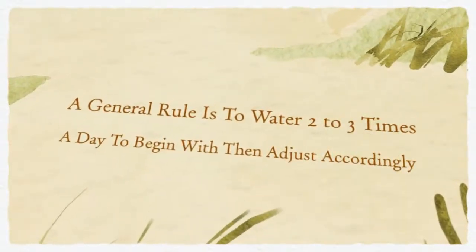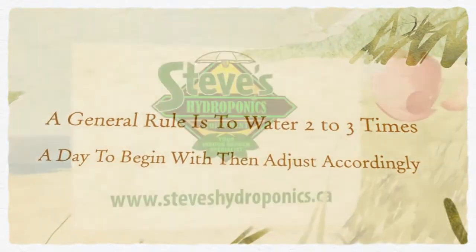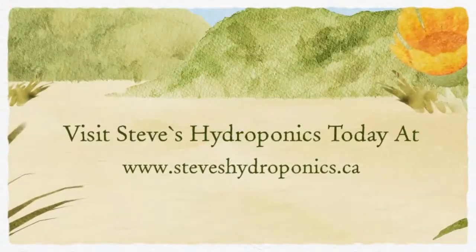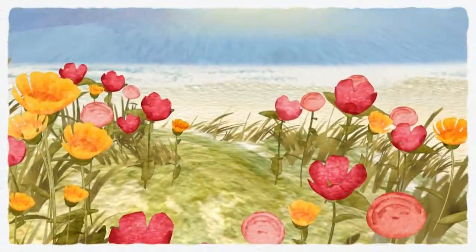A good general rule of thumb is to start plants being watered about two to three times a day, and increase as plants show signs of needing water. For more information, visit Steve's Hydroponics at www.steveshydroponics.ca. We'll see you soon!